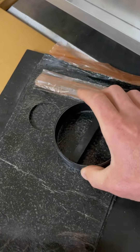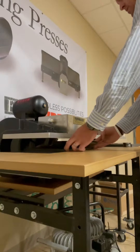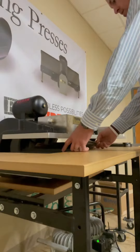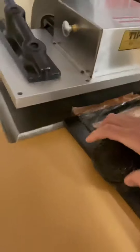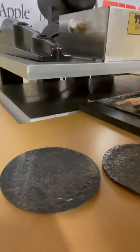Go ahead and set this up. Here we go. Okay, let's see how we did here. See those? A couple out there.